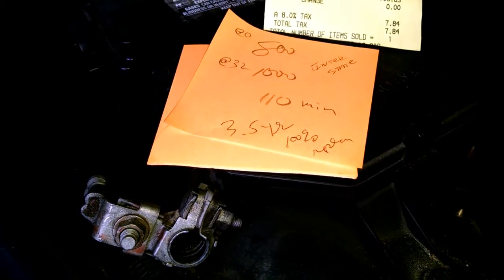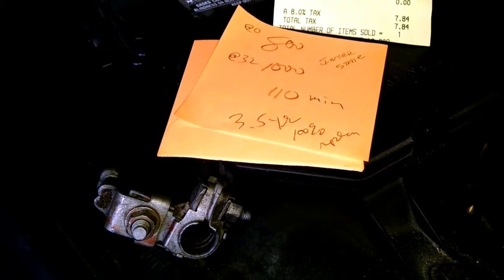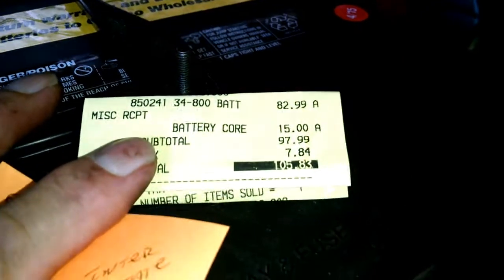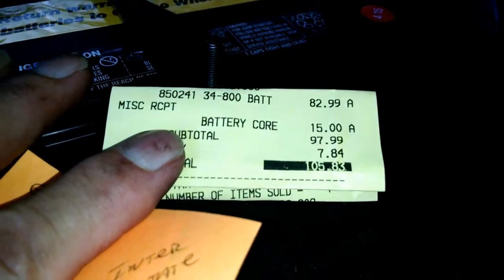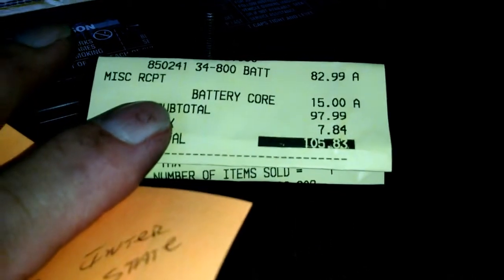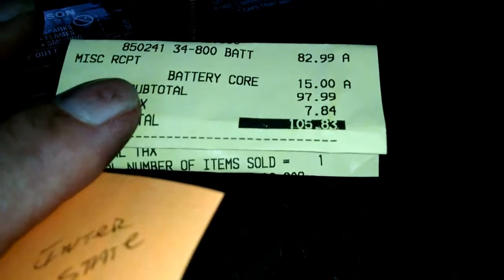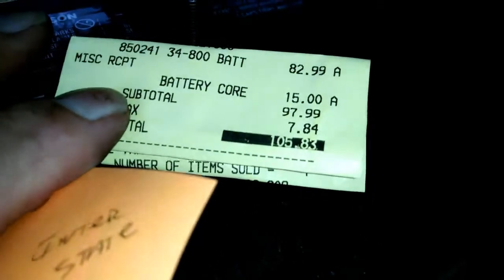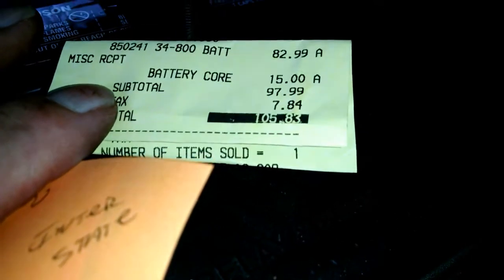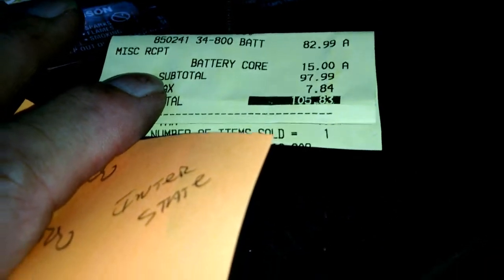The warranty on this is three and a half years, 100%. What did I pay for it? I paid 83 bucks, plus $15 core — I'll get that back when I give them the dead Bosch battery. And tax, for the folks in Sacramento, California. So figure about 90 bucks once I get the core money back.